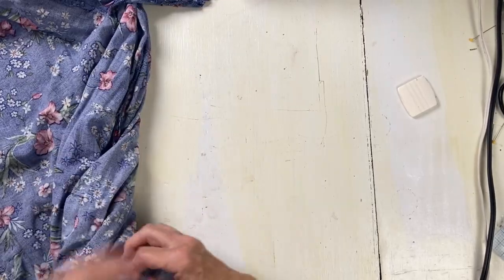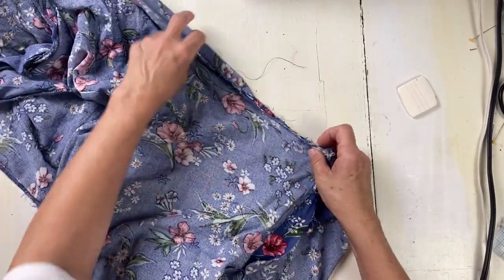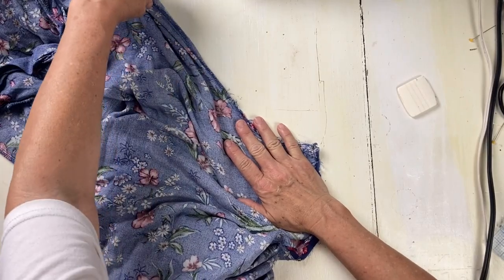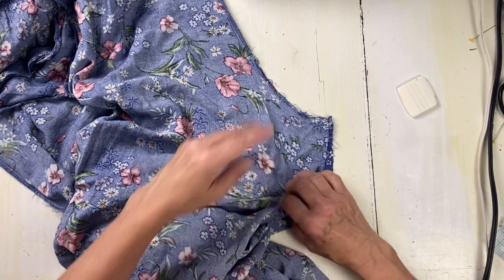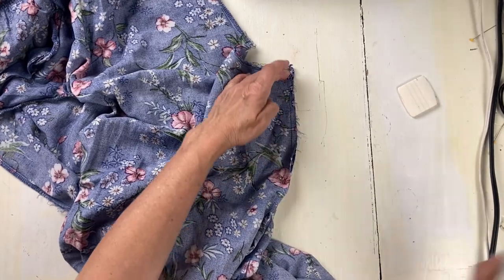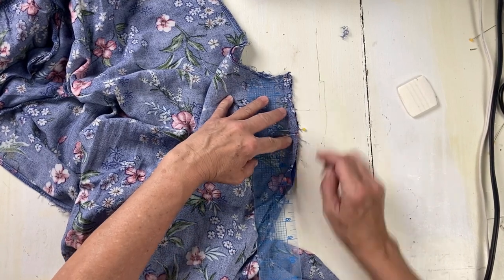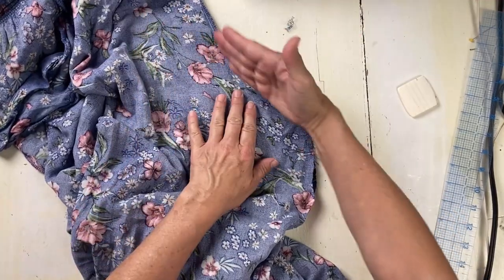Flip it over and do the other part. Three inches total — it was one, so I have to add another two. This is the back, so this is where it needs a bigger curve.